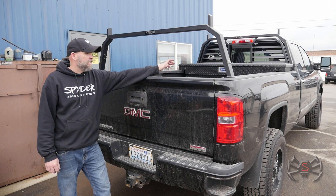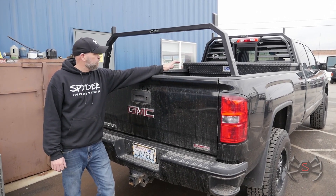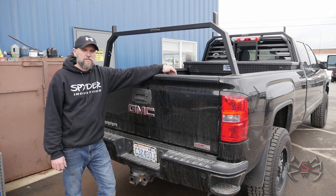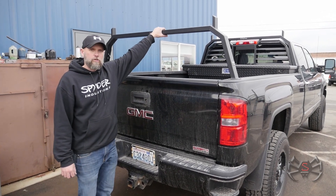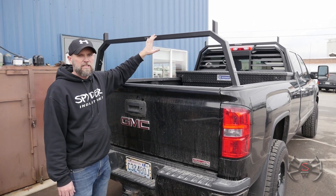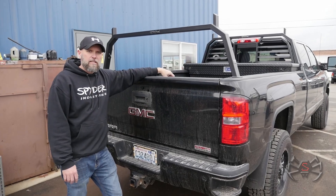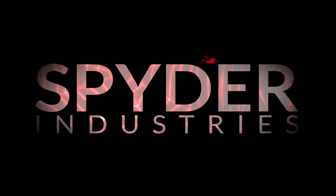That wraps up our install on this headache rack and rear hoop. That can all be done in less than an hour — with the toolbox it does add a little extra time. The three-quarter height rear hoop is a very nice feature; you're able to put ladders, lumber, anything you want on top of this at a slight angle so nothing slaps the top of your cab. Go check it out at our website spiderindustries.com.